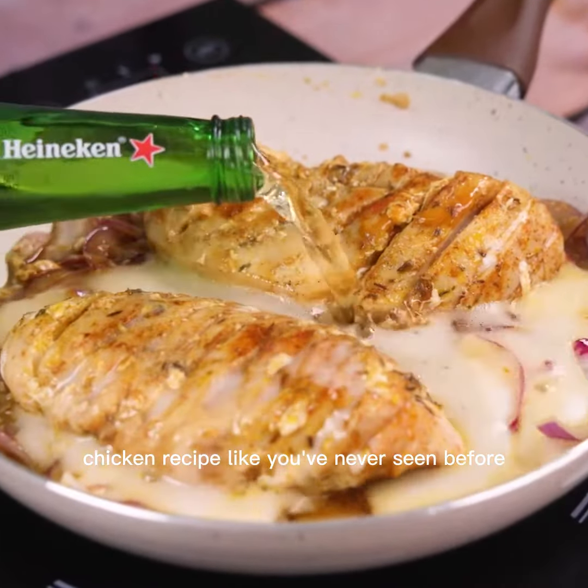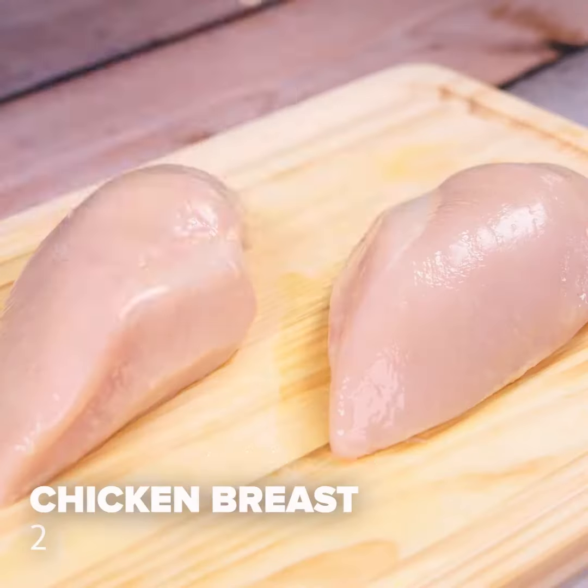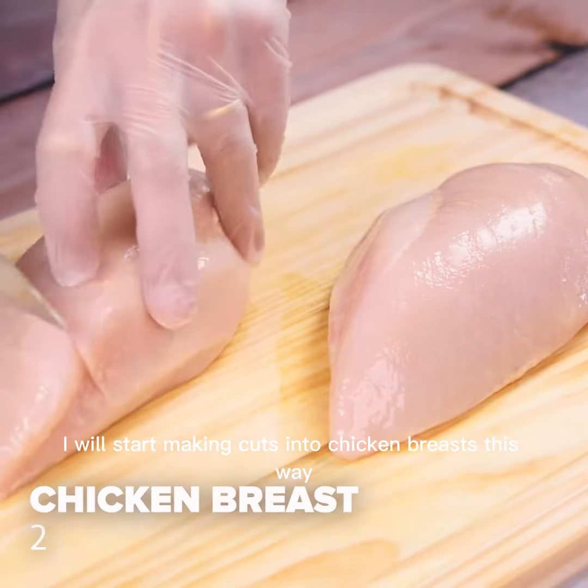Chicken recipe like you've never seen before. To start our recipe, I will start making cuts into chicken breasts this way.